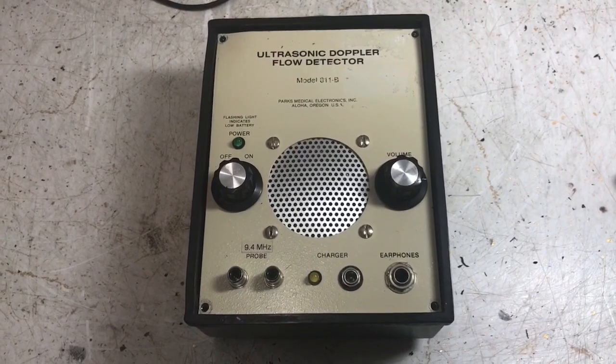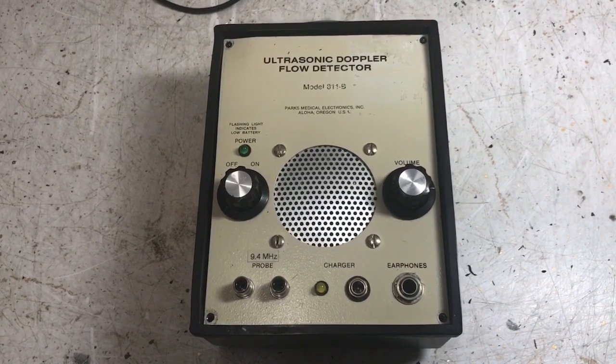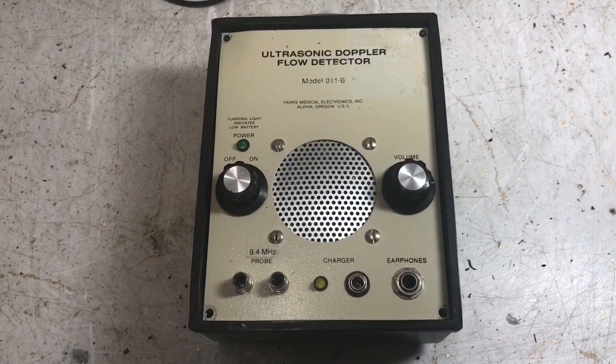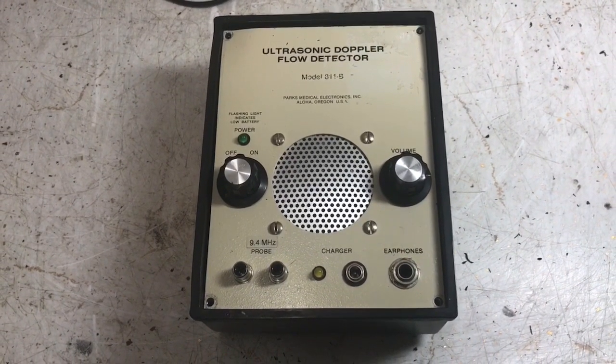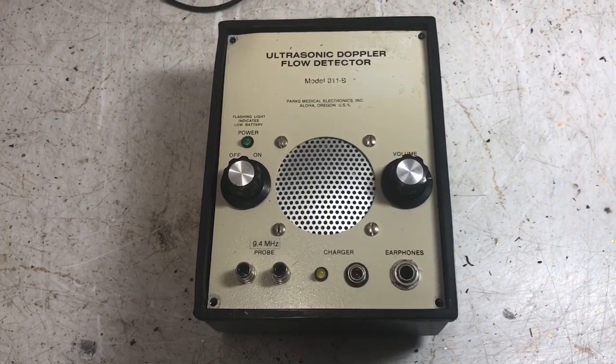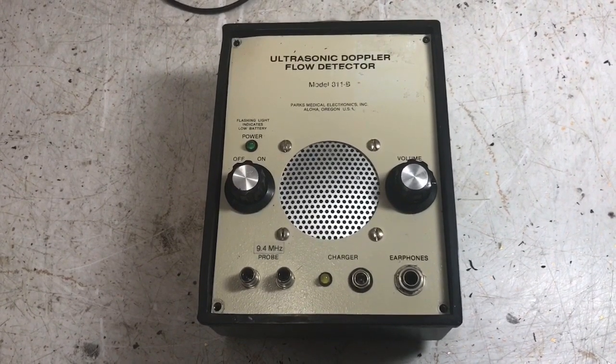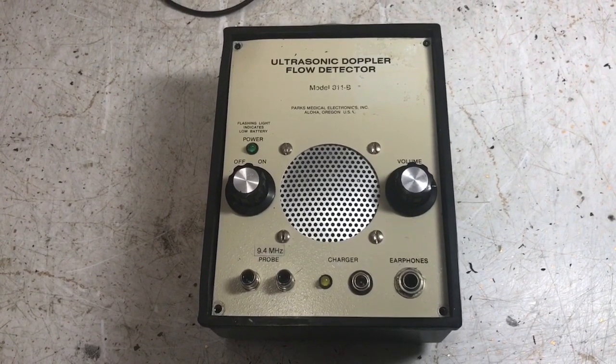Hi friends, welcome to the K7PP workshop. Pete here. Every once in a while you run across a really neat little device. I was asked to take a look at this one — it's a device that performs several functions. You can use it to measure blood pressure, or to assist in measuring blood pressure.